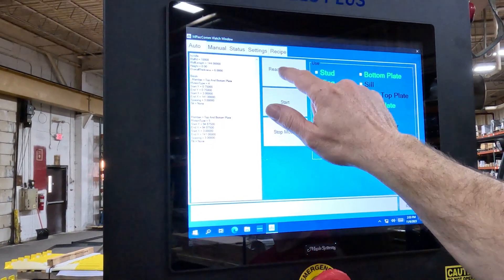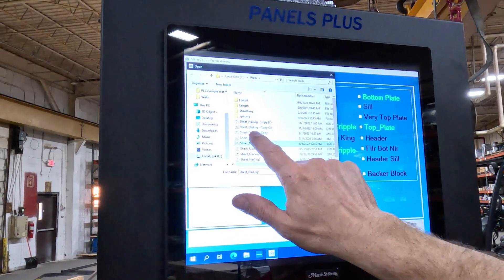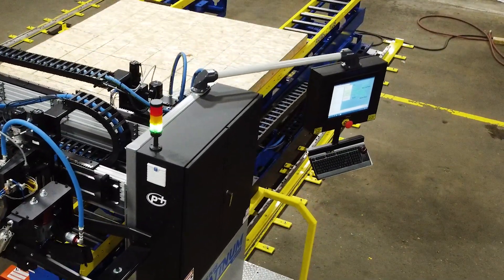The sheathing station's adaptive interface provides the bridge nailing information for even greater fastener consistency and accuracy, reducing the user error associated with changes in nail spacing from panel to panel.